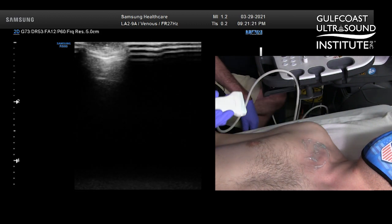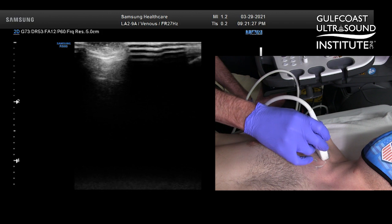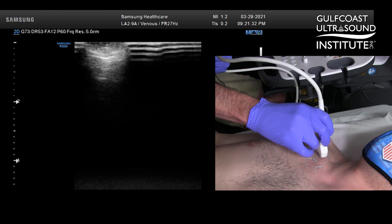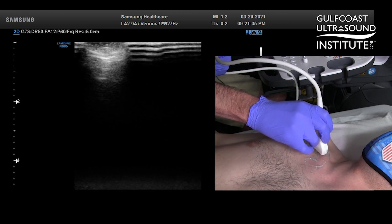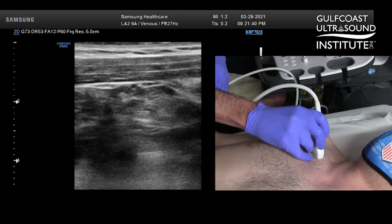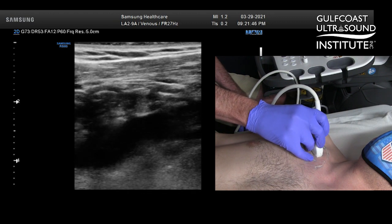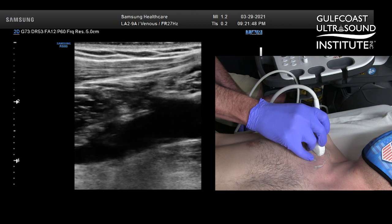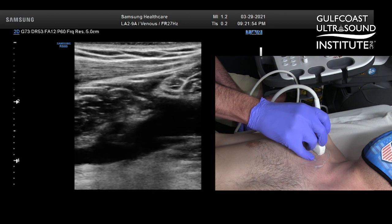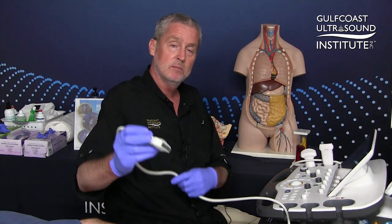The same principle applies if you're doing an ultrasound guided vascular access procedure. If you prefer the indicator to be facing away from you, same thing will happen — you'll still rotate the transducer 10 or 20 degrees inferior or toward the patient's axillary region, and that'll put you in plane with that vessel. So that's my hot tip for today. Give it a try.